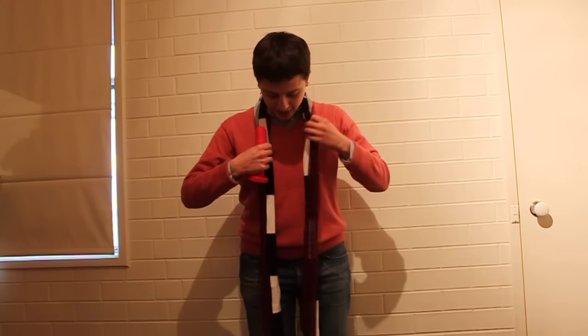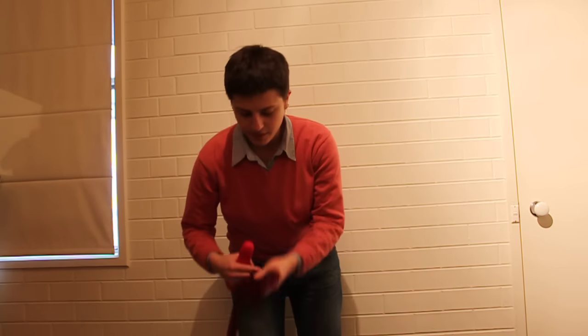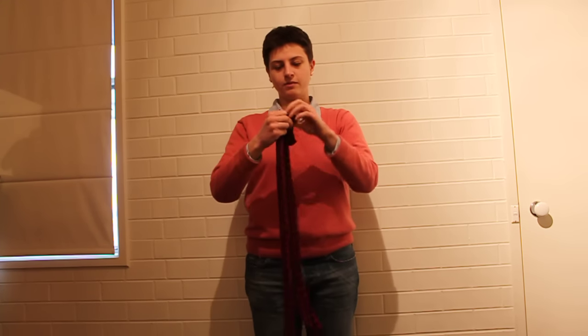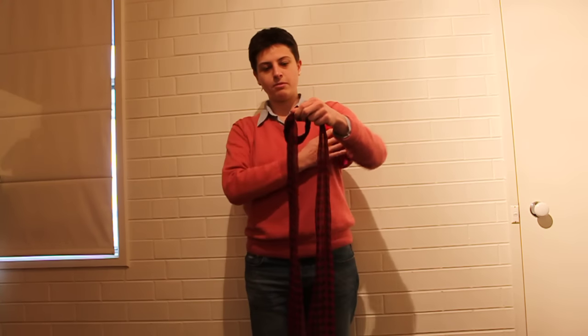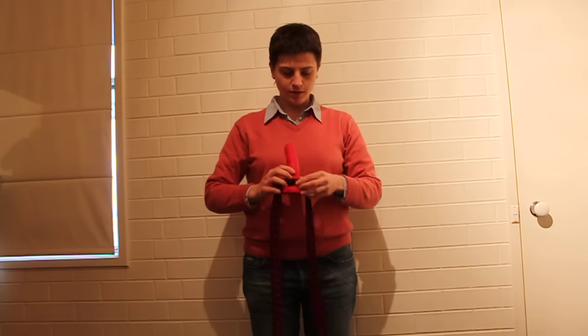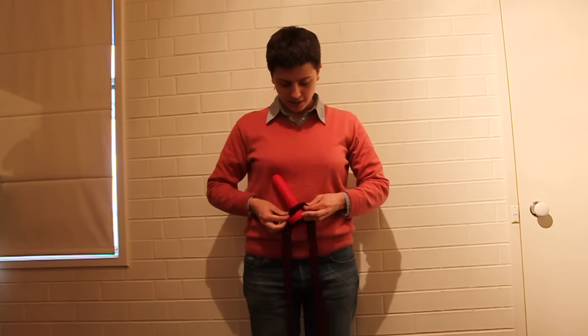So you're gonna take your first scarf and make a loop in it. Just a plain and simple loop like this and pop the dildo through. This one's gonna tie up around your waist.